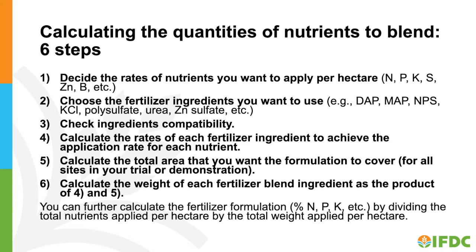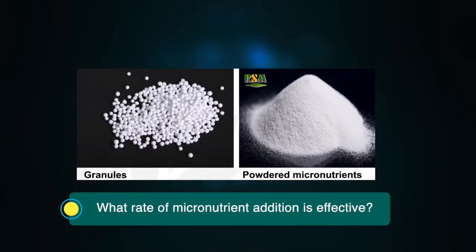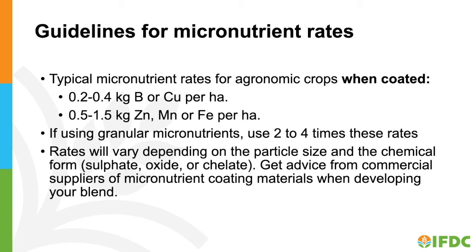Step 6: Calculate the quantity of each fertilizer blend ingredient as a product of steps 4 and 5. The effective rates of micronutrients required depend on whether micronutrients are applied as coated powders or as granular micronutrients. Typical rates for agronomic crops when coated are 0.2 to 0.4 kilograms of boron or copper per hectare, and 0.5 to 1.5 kilograms of zinc, manganese, or iron per hectare. If using granular micronutrients, use 2 to 4 times these rates. Rates vary depending on particle size and chemical form — for example, sulfate, oxide, or chelate. Get advice from commercial suppliers of micronutrient coating materials when developing your blend.